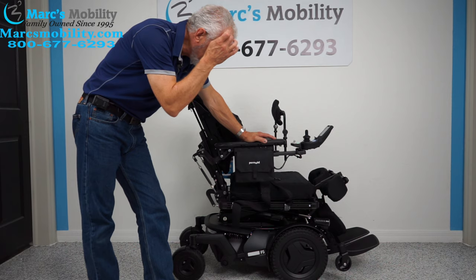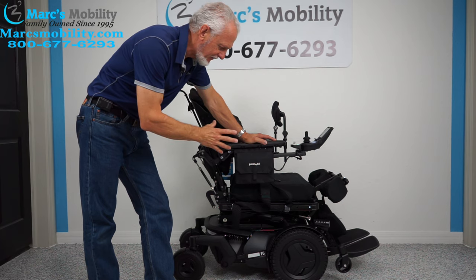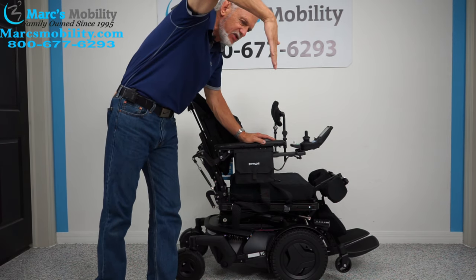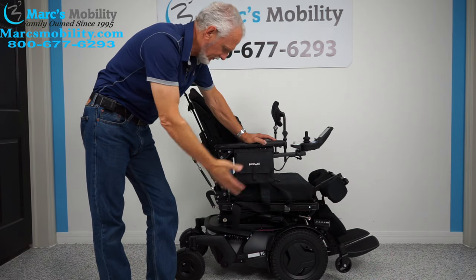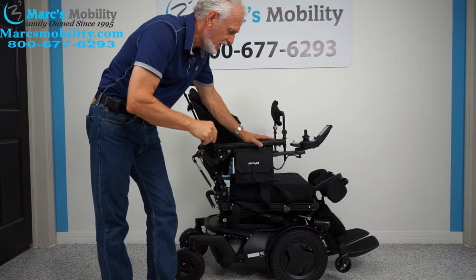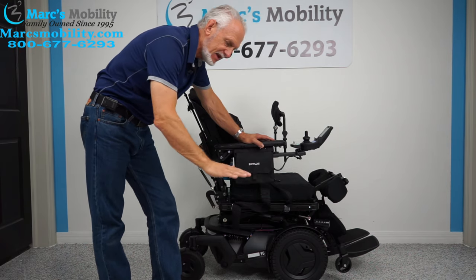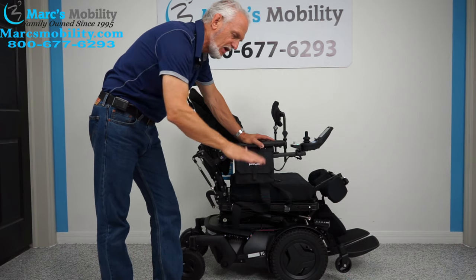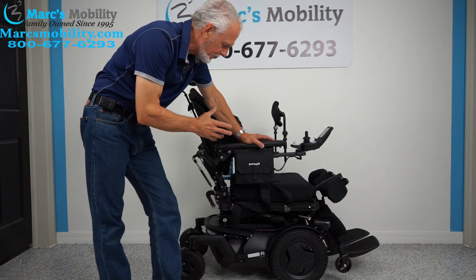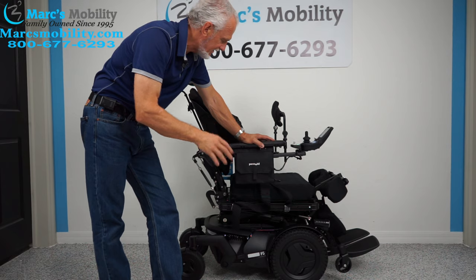We have a pretty intense power chair here — this is the Permobil F5 VS, for vertical standing. This chair will stand a person from a sitting position to a standing position. It has only two miles on it, so it's literally brand new — the tires aren't even dirty. It has seven electrical functions: the 14-inch seat lift, electric tilt, electric recline, electric feet, interior tilt, feet up and down, and the standing feature.